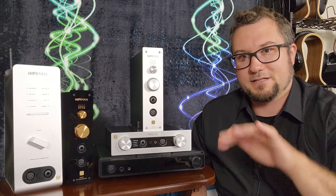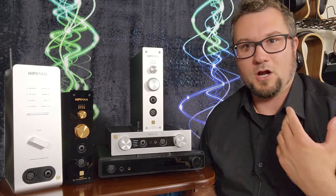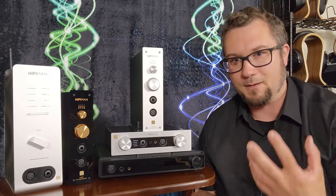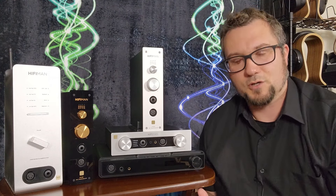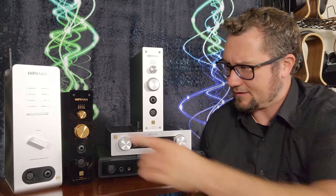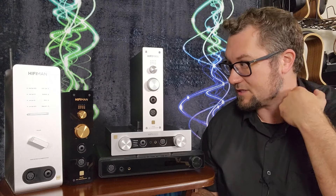The Serenade is the best sounding unit on this table. It has that warmth, tonal richness, and fullness, and it is also the most spatially holographic, the most resolving, and has the best detail retrieval and timbre of all of these — which shouldn't be surprising, as it is the most expensive by at least $350. You do get more features and more sonic performance by jumping up to this one.